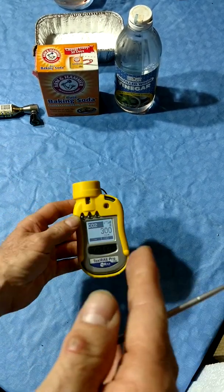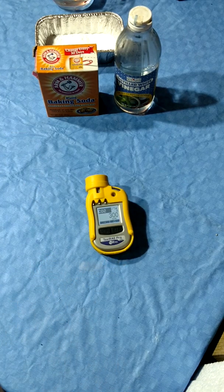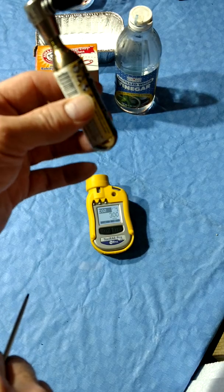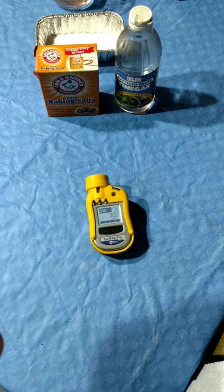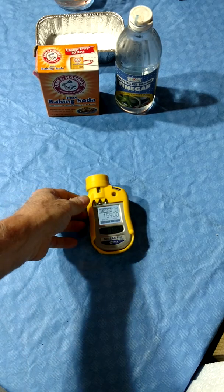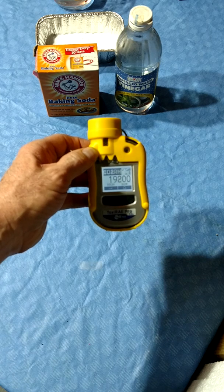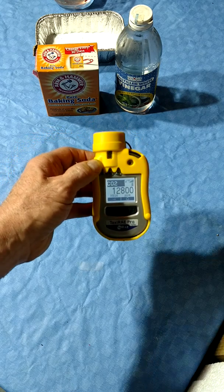In our first example, we're going to simulate a CO2 leak like the Phoenix McDonald's event in 2011. There, a 160-liter CO2 Dewar had a leak. I have a bicycle tire CO2 inflator, 16-gram size — it's about one ten-thousandth the amount, and we'll see how that affects the meter. And you can see it quickly brought us up into the 20,000 ppm range. We're going to let this alarm clear out.